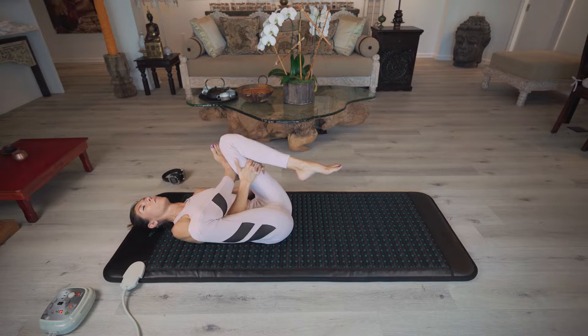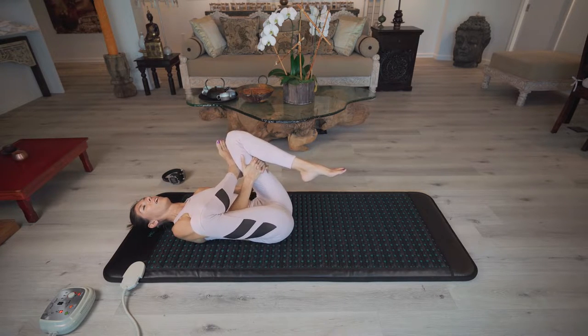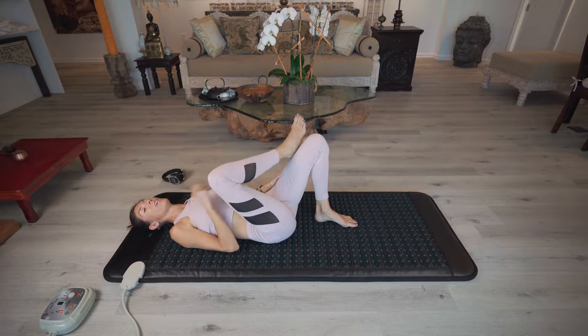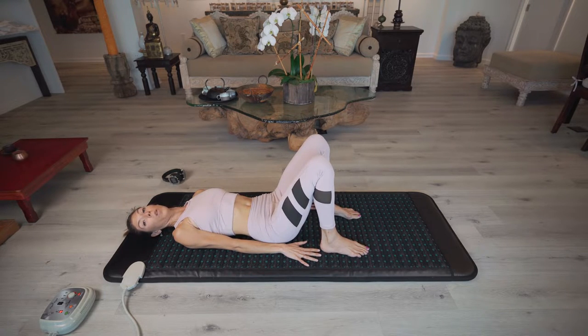Relax the jaw and the muscles of your face and deepen your breath. Continue to allow your spine to really sink into the heated mat beneath you, into the bed of crystals that you're lying upon, and welcome in all of the healing properties of this amazing mat. One more deep breath in and a deep breath out. Gently let that go — step onto your left foot, step down onto your right foot, and extend your fingers towards your feet, perhaps letting the fingers graze the heels, finding a lot of length in the spine.